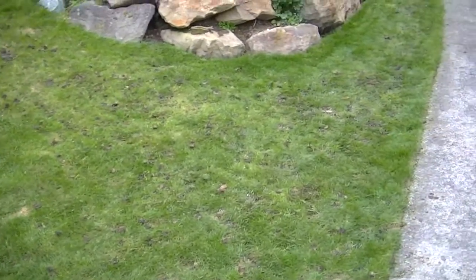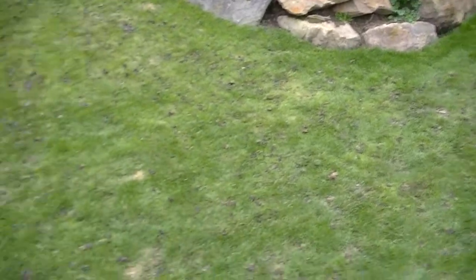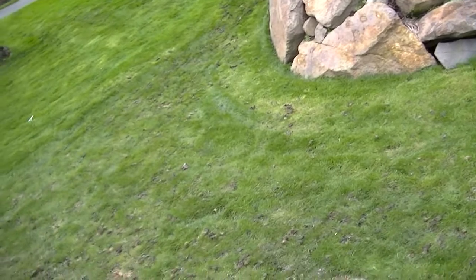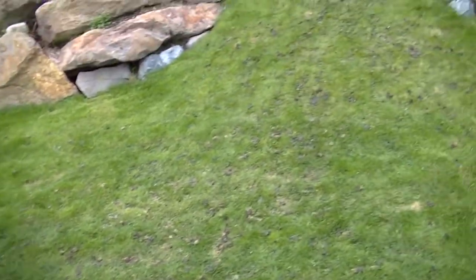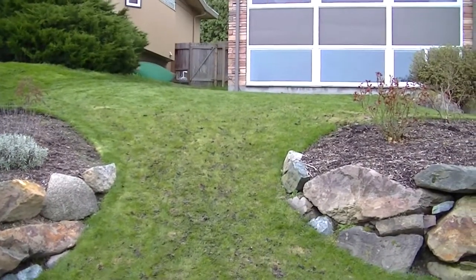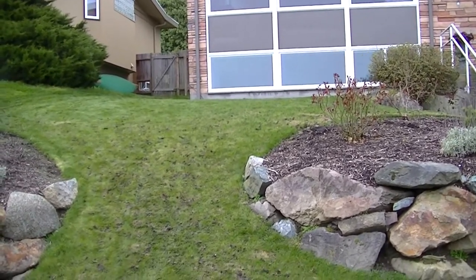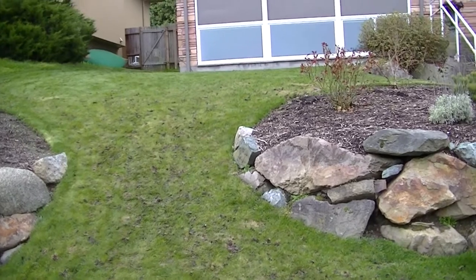That's about a 300-pound aerating machine that I'm running, and when I'm working on these slopes, starting and stopping, and doing all that sort of stuff, it's very hard, very manual and labor-intensive — and that is why I charge an extra $20 for that.